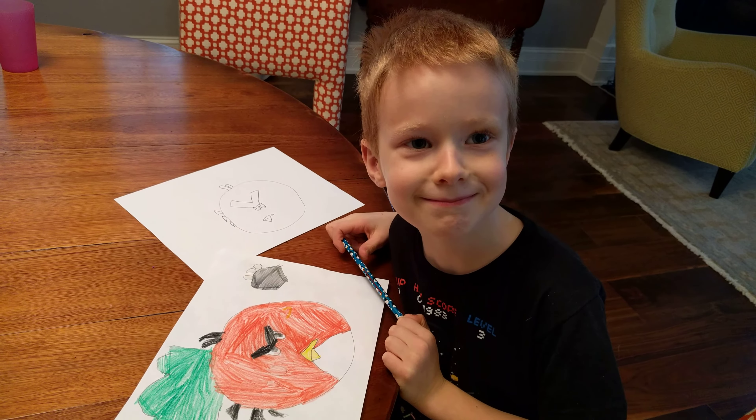So that yellow — you might not see it, but that's how you draw an angry bird.